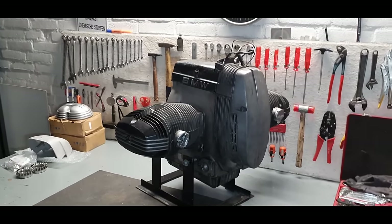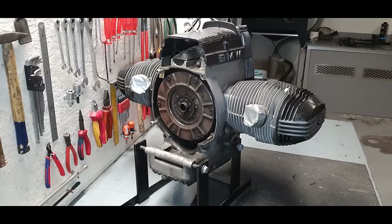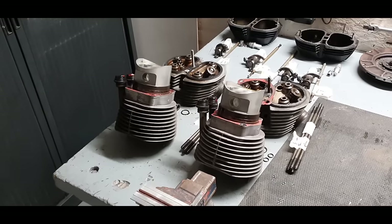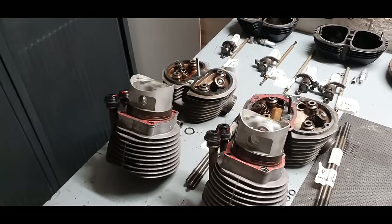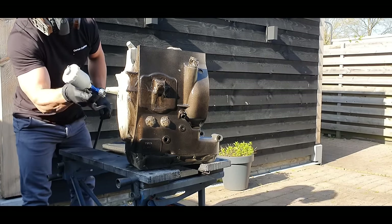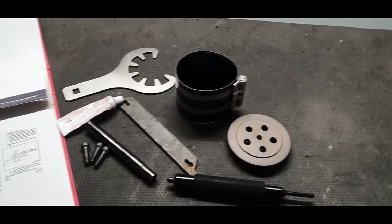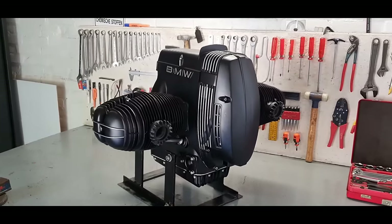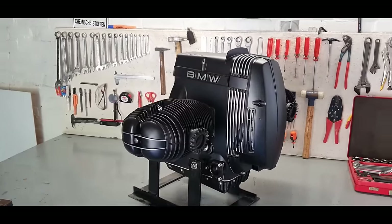On this episode we're going to rebuild a BMW R100 engine. I'll show you how I clean the engine, how I take everything apart, and how I prep everything for Cerakote and paint, all the special tools you need along the way to rebuild the engine, and all sorts of tips and tricks.